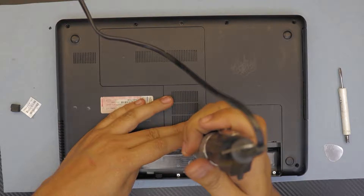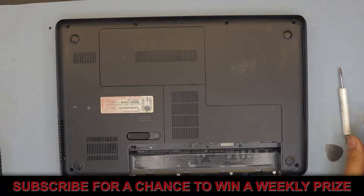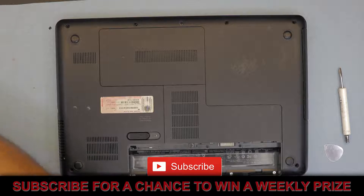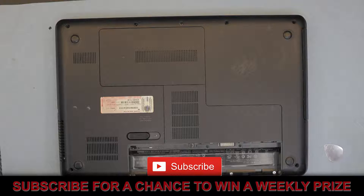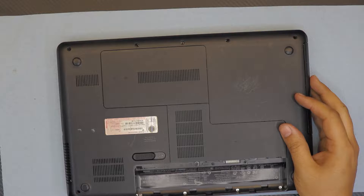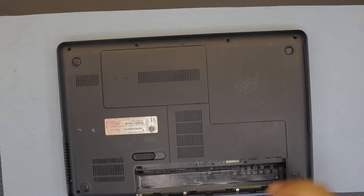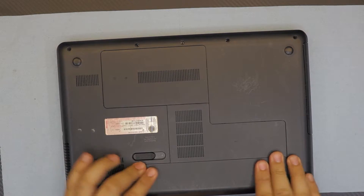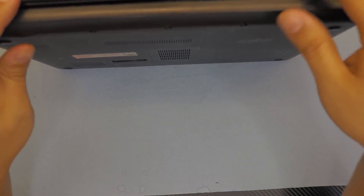Slide it down and that's it! I hope you guys liked this video. If you did, thumbs up and click that like button. If you want to subscribe, I'd really appreciate it. Leave any comments, questions, or requests in the comment area and I'll try to answer them. This is how you do your maintenance and service for your HP laptop CQ43.